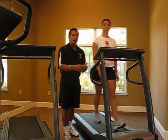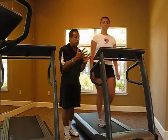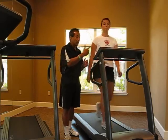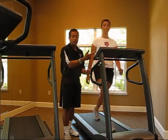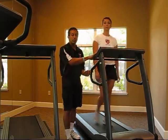As you become better, you can decrease the recovery time — so rather than 3 minutes, you do 2 minutes of recovery and then 30 seconds or 1 minute of increased intensity. That's number two, focusing on speed.